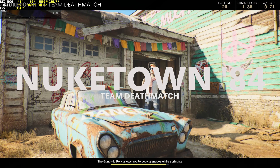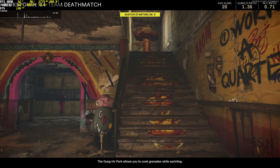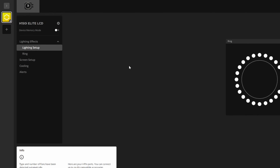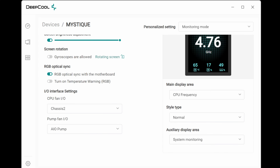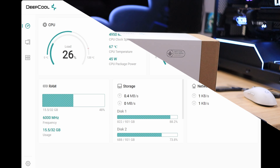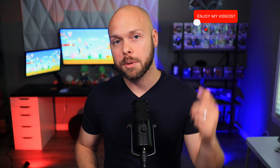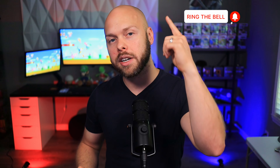Let me set the expectation for testing purposes. This will not be an all-encompassing AIO video where I compare the Mystique 360 against 10 or 12 other AIOs with a bunch of graphs — I can point you to another creator who has already done that. What I'm doing is looking at this from the standpoint of a PC gamer who decides to upgrade their CPU cooler, drives down to Micro Center or hops on Newegg.com, orders the Deepcool Mystique 360 AIO, and switches it out. That is the perspective I'm approaching this from.